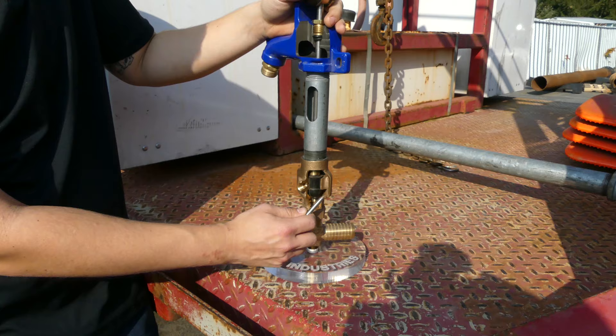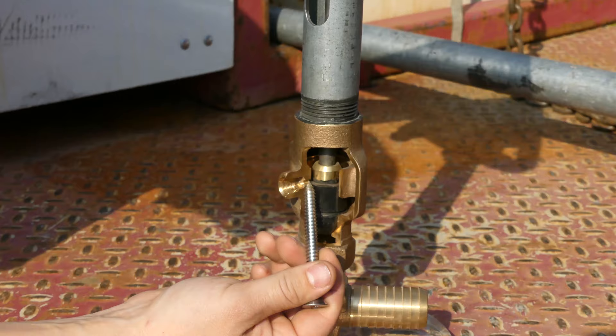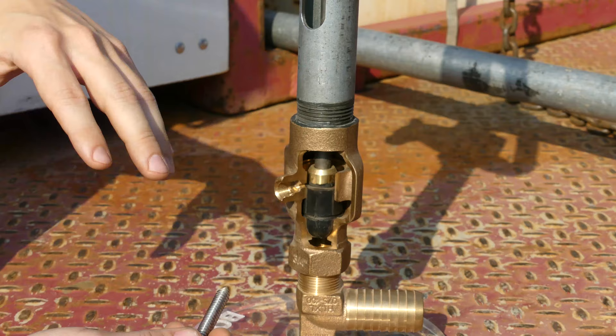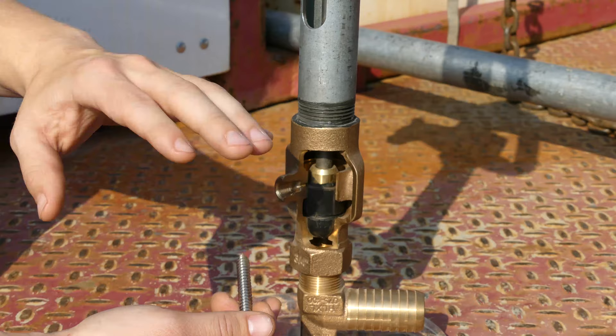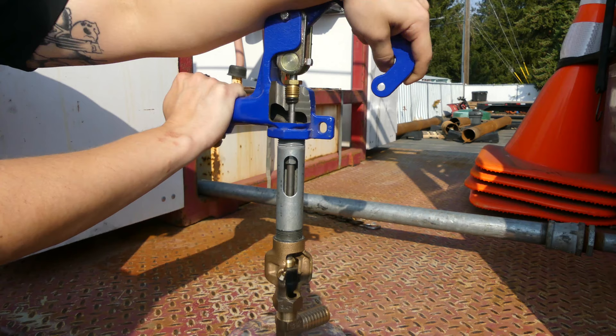The interesting thing about the functionality of these is once we close it back down, that port closes, but then this small port here allows the water that's in this channel to drain into the soil. This channel is what makes this a frost-free hydrant — you've got somewhere for that water level to drop and to prevent anything above this point from freezing. That's what makes these so unique and so useful in freezing environments.